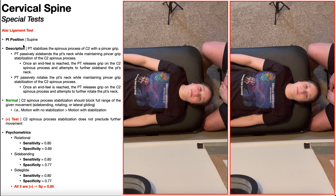When performing the alar ligament stress test, there are two big points to understand. Number one: the PT is going to stabilize the spinous process of C2 with a pincer grip - we'll come back to that in a minute. The second big point is that there are three movements that can be used: rotation of the neck, side bending or lateral flexion of the neck, and side gliding or lateral gliding of the neck. The two we're going to look at are lateral flexion and rotation.